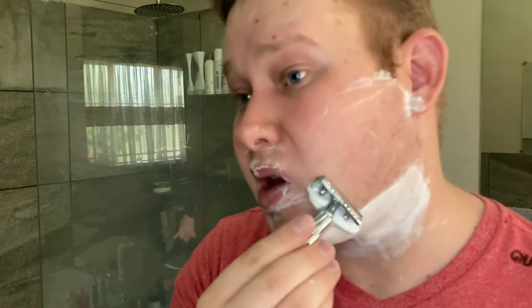You can see a few bumps there, so I'm just going to take my time.